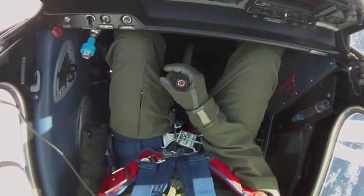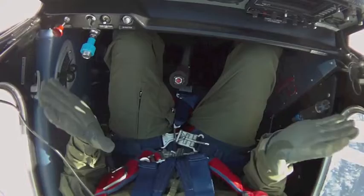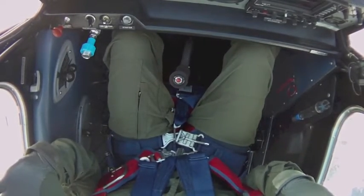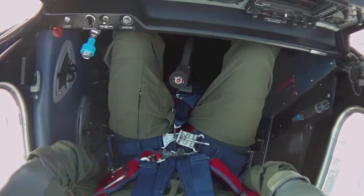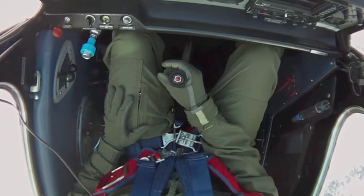And if I set the trim properly, I can go hands and feet off — the ailerons are neutral, rudder's neutral, and the elevator trim is set to pull the nose along the horizon line. If I go hands back on now, I'll do a slipping turn.